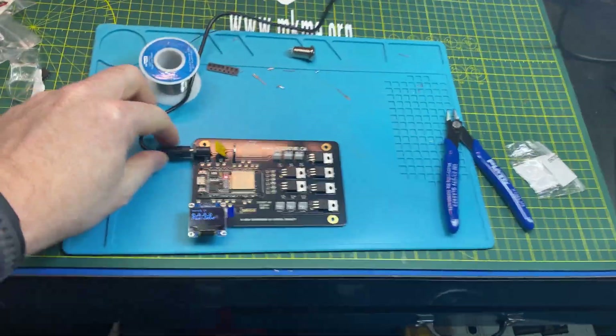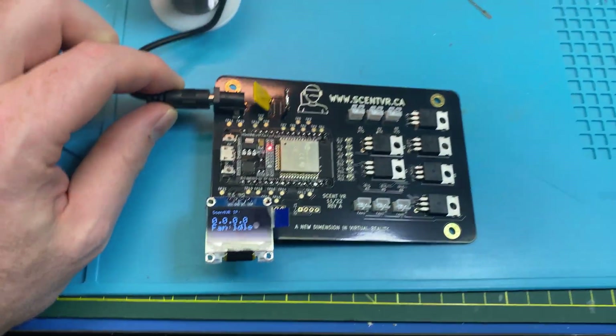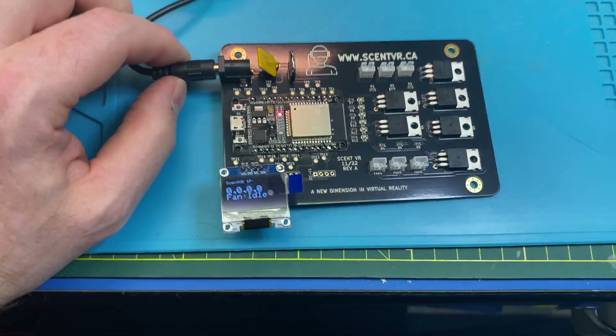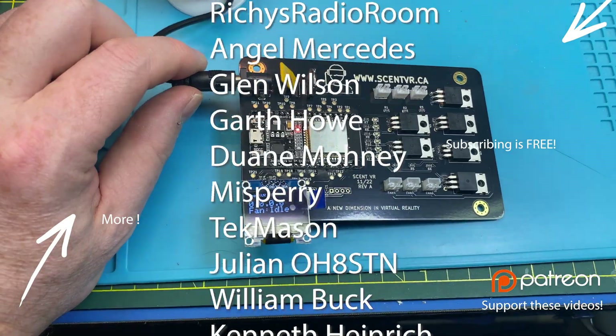I'm so happy with this. That is so cool. I love the indicator LEDs for debugging — they don't have to go on the production units at all. I don't have to populate them, but they look extra cool.